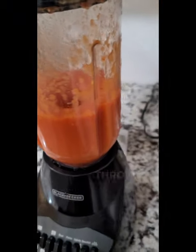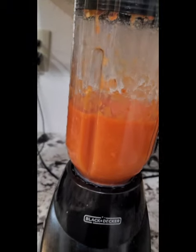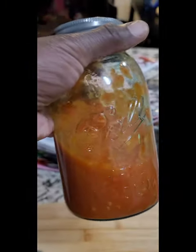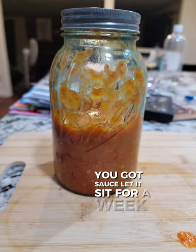Once it's done, throw that in the blender and blend it up until it's liquefied. If it's liquefied, it's good. After that, take it out, put it in a jar, and there you go — you got sauce. Let it sit for a week.